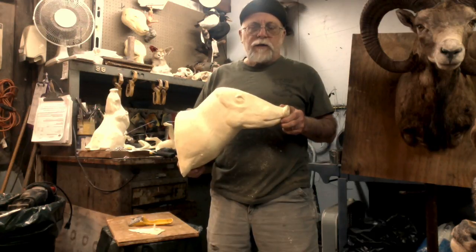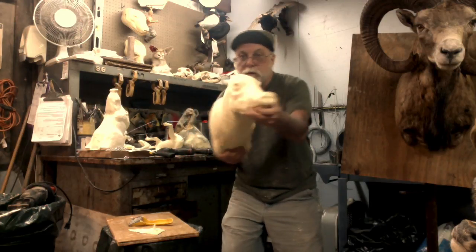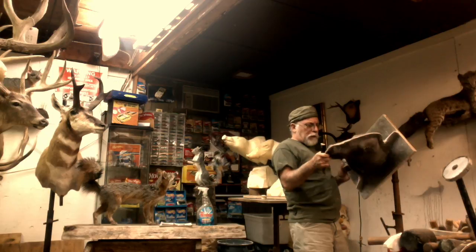Thanks for watching, thanks for tuning in — we'll see you next time on Tuesday Tips. Actually, I'm not even a taxidermist; I just play one on YouTube.